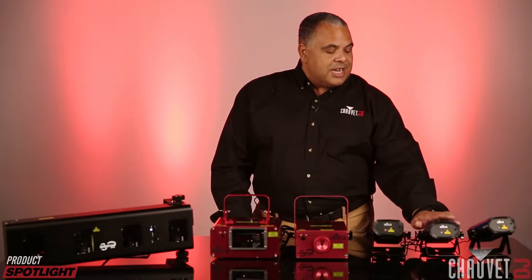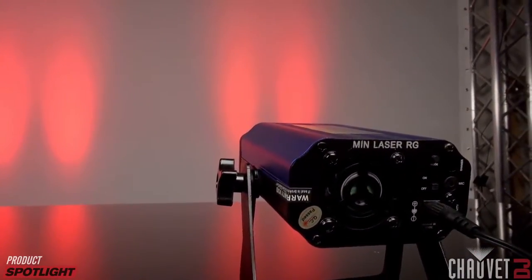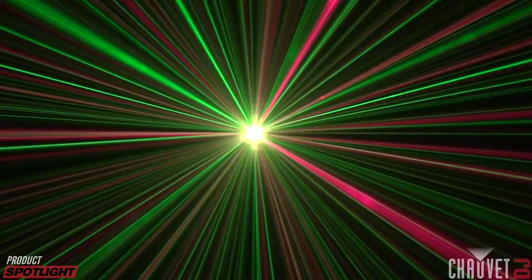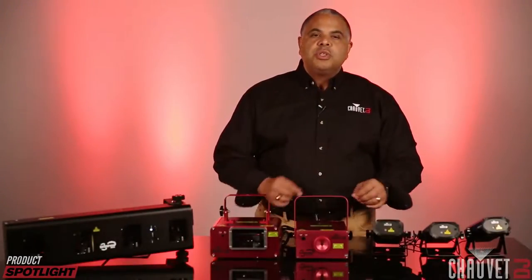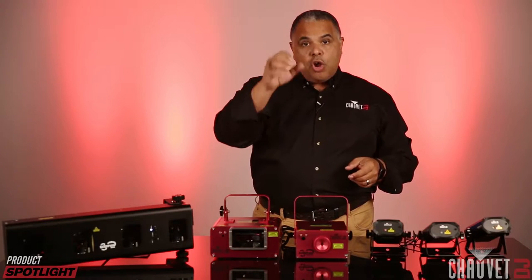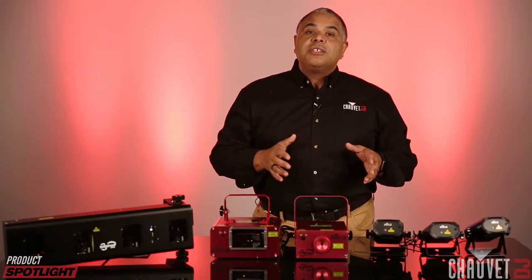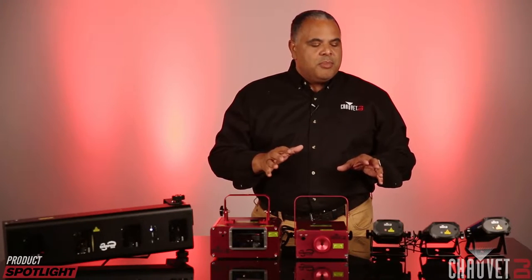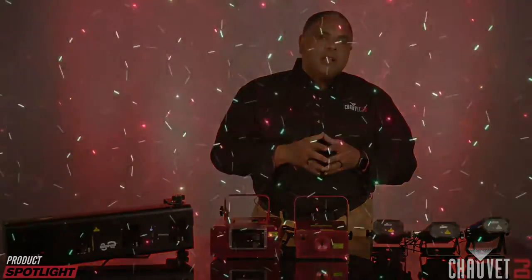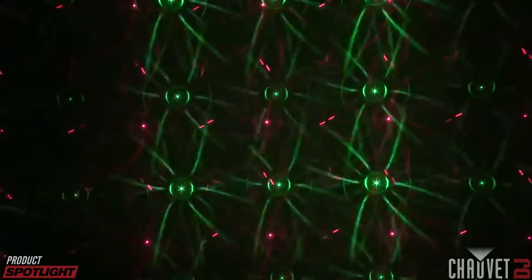Our lasers start with this entry level group. Starting with the Min Laser RG — this is your entry level basic laser. It plugs into the wall and doesn't have DMX control. The RG stands for red and green, which are the colors of the lasers. All of these models use a gradient wheel that turns within them, creating different combinations of laser effects we're familiar with seeing on ceilings and walls. In a fog or haze environment it makes a really dramatic effect, and even without haze they can make cool patterns against a wall or ceiling, creating a backdrop canvas for your events.